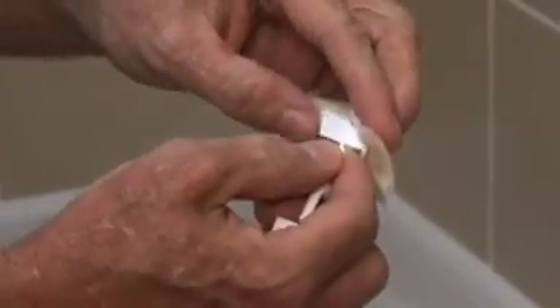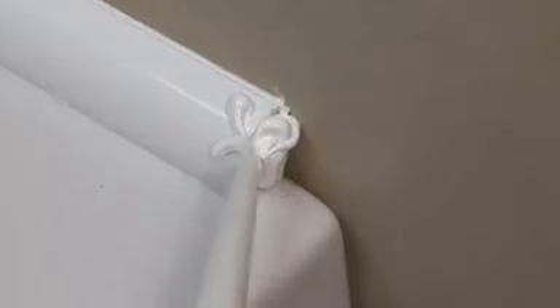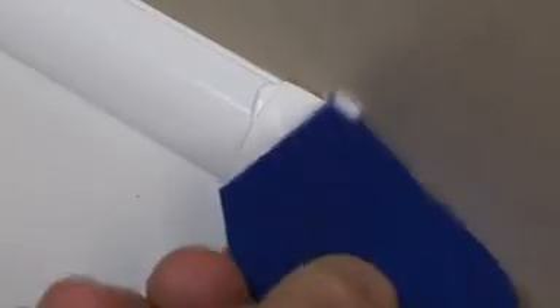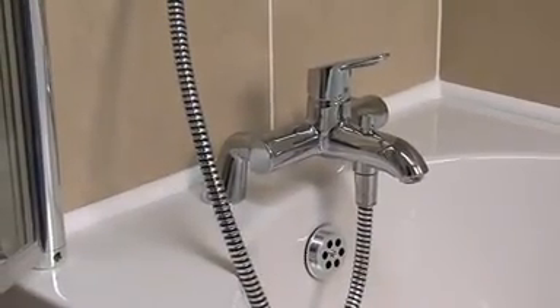To add the finishing touch to any exposed ends, use an alcohol wipe to clean the end cap. Apply silicone to the exposed end of the profile strip and gently push the end cap onto the end of the profile strip. Remove any excess sealant with the Fugi. And there we have it — 40 minutes start to finish. With the taps and shower screen fitted, done.